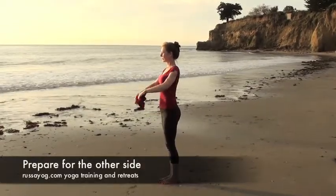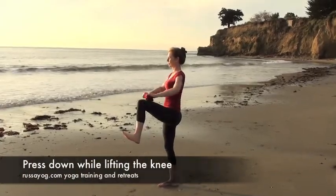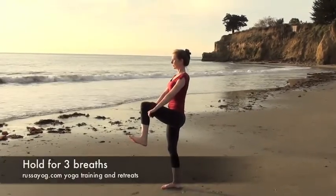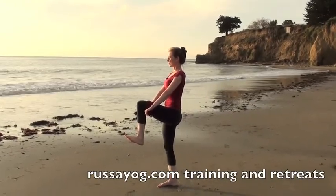Standing tall again, hold the folded Dora in front about eight inches apart. Lift your knee, press down with your arms, continue lifting up, feel the strength in your core muscles. Take the breath.